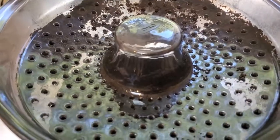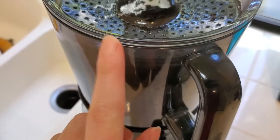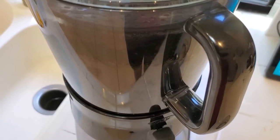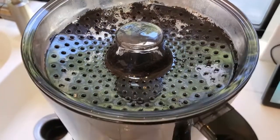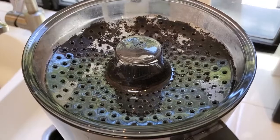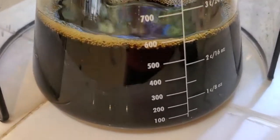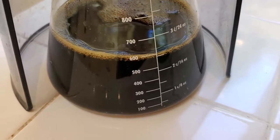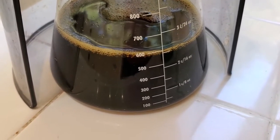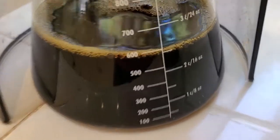I actually took the water out and weighed exactly how much that is — what the ratio is if you just fill it to the top with 10 ounces of coffee. It turns out it's about a 1-to-5 ratio of coffee to water, which is apparently a pretty standard ratio for making cold brew concentrate. A 1-to-5 concentrate like that usually has about 500 milligrams of caffeine per 8-ounce serving.